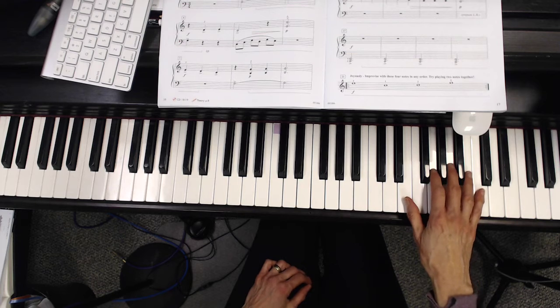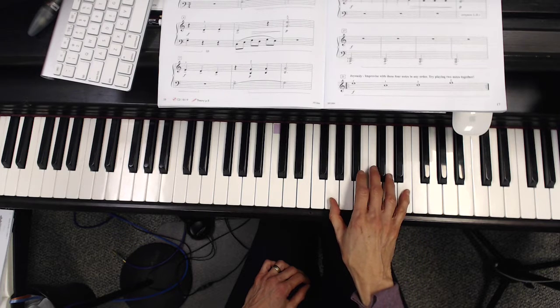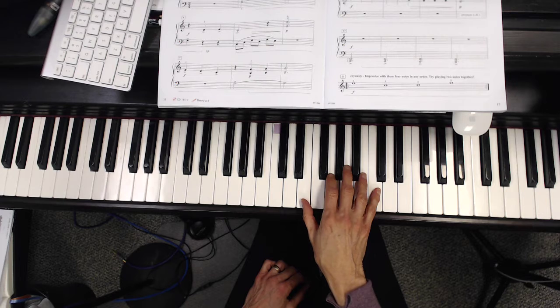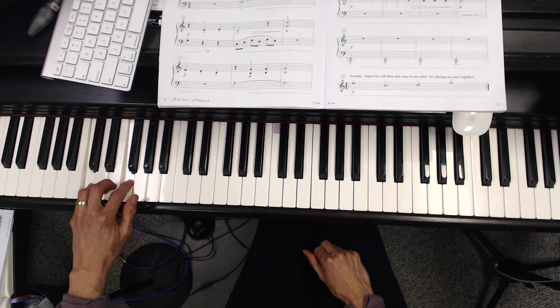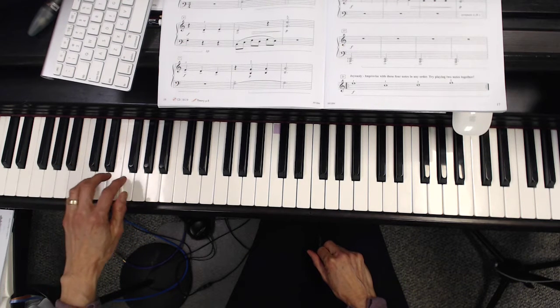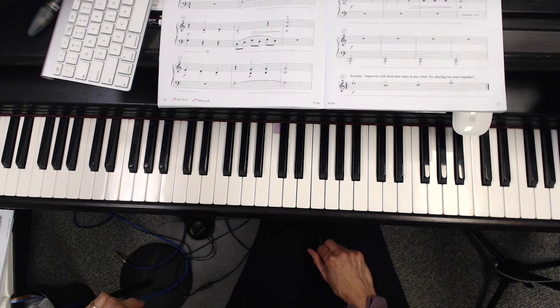Now she's going to use those sixths, taking like a cookie cutter down. The left hand is moving to low C with a fourth above it. That's the sound you would hear if the bell was telling you what time it was — and because I played it four times, it must be four o'clock.